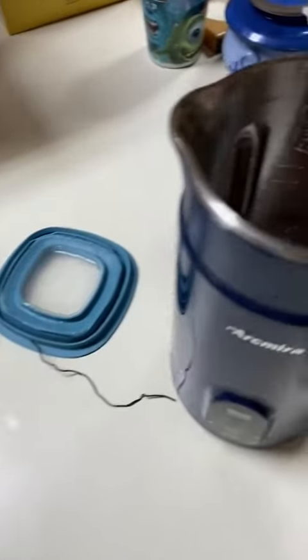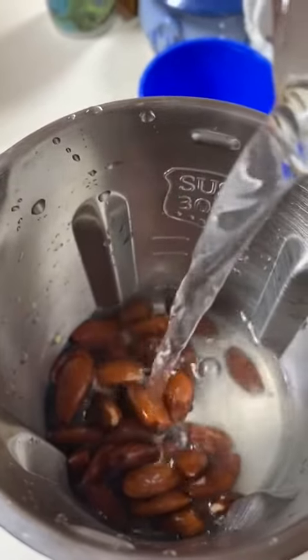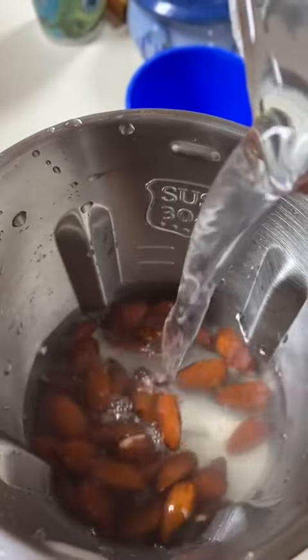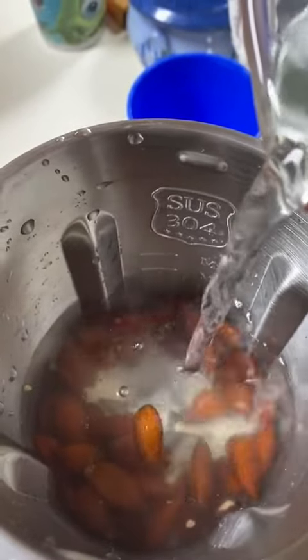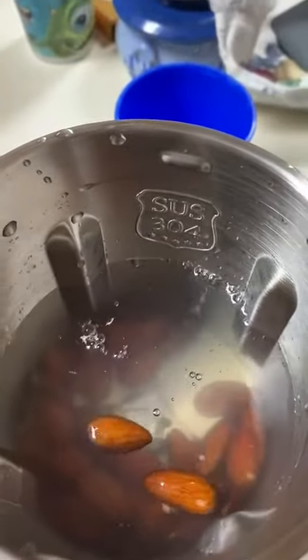Now I'm going to take my water — it says one to two cups — and pour that in. You can see there's a minimum and a maximum line. When I poured in just the two cups of water by itself, it went to the minimum line but there was still some left in the jar.